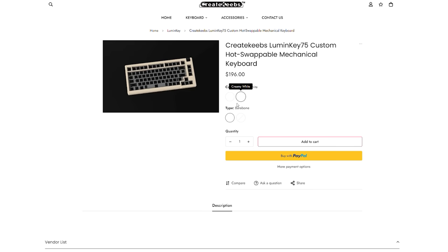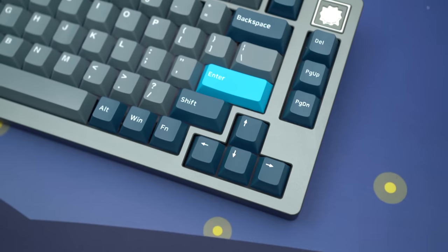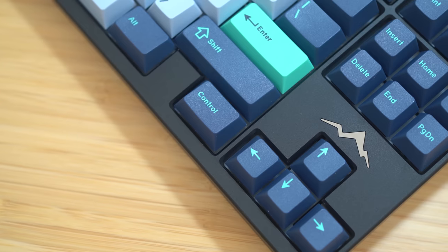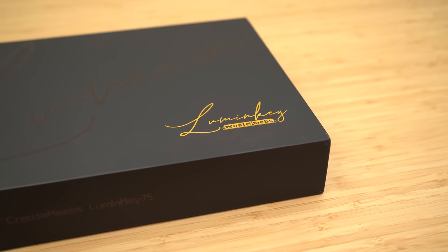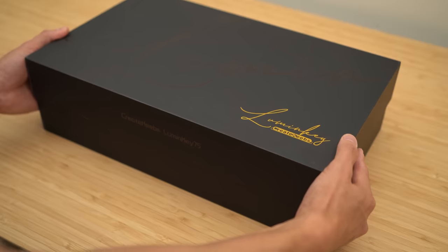The LumenKey 75 can be had as a bare bones or fully pre-built, so regardless of which way you go, the hard part is mostly done for you — or all of it's been done for you. The LumenKey 75 is made by a familiar manufacturer, CreateKeebs, also responsible for the Thera 75 and the beautiful Glacier 80. The packaging it comes in is also very nice and upscale overall — great presentation.